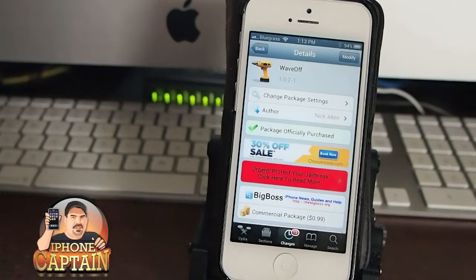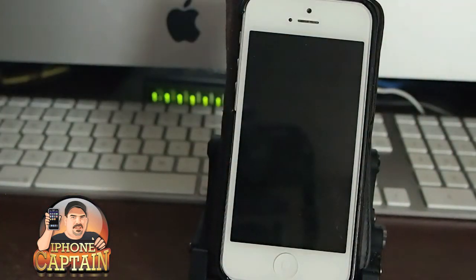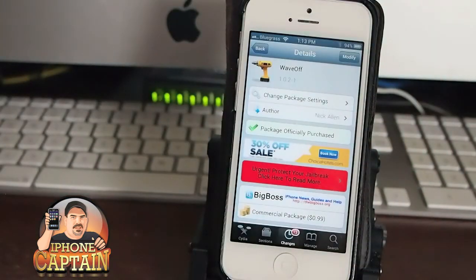What it does — it allows you to turn your screen on and off without touching the device. You simply just wave your hand in front of it, like so, and you can turn it on or off, either way.